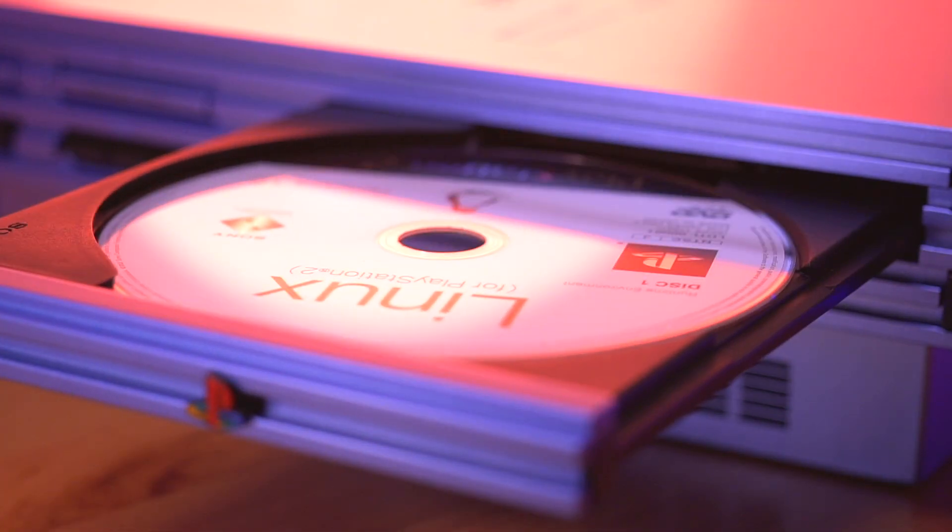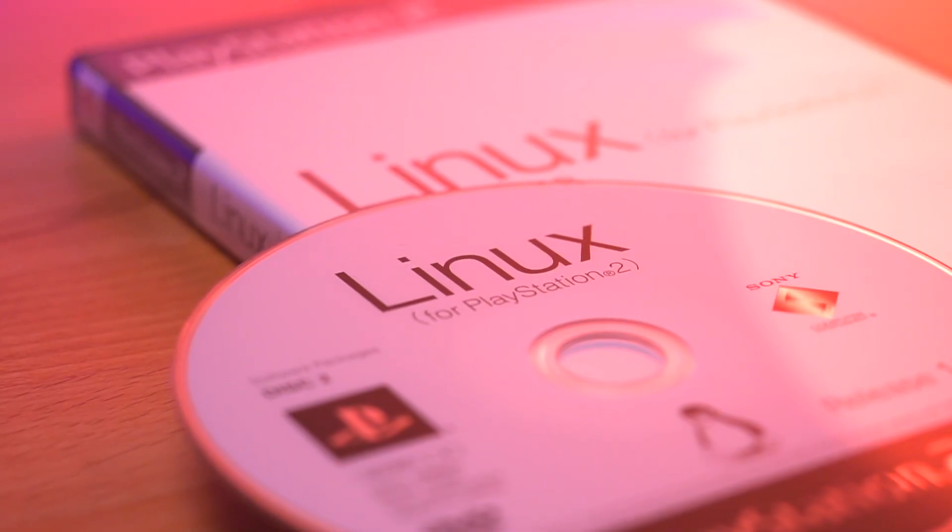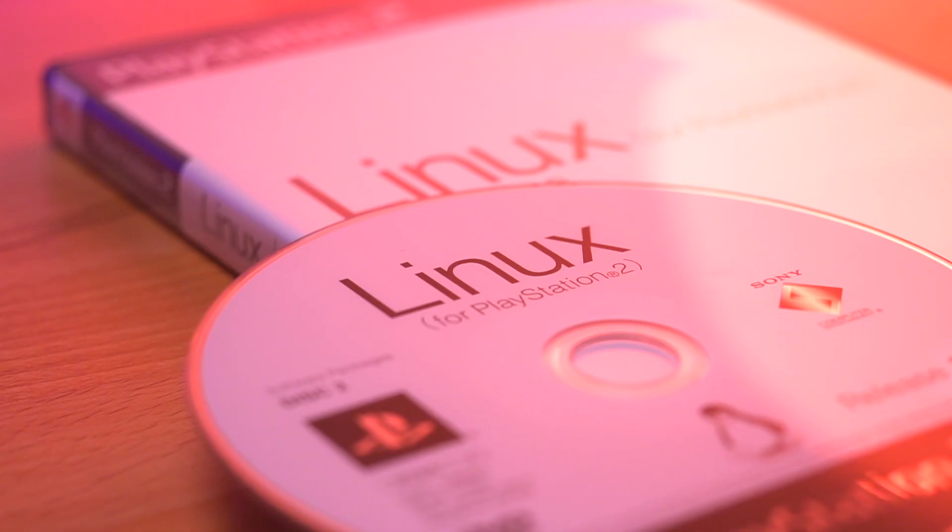Hey everyone, how's it going? My name is Tito, and welcome to Macho Nacho Productions. Today we'll be taking a look at an interesting and pretty rare software package that Sony officially released for the PlayStation 2.